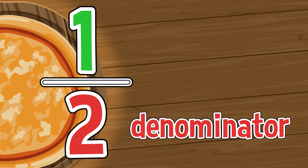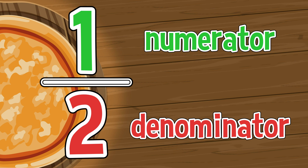The denominator is the number under the line and tells how many parts make the whole. The numerator is the number above the line and tells how many parts of the whole.